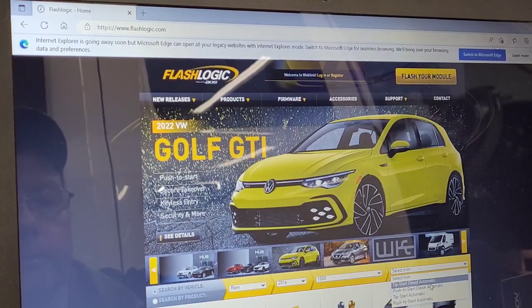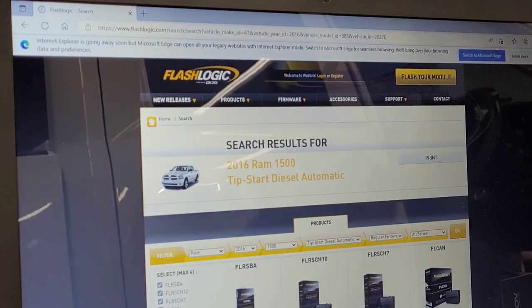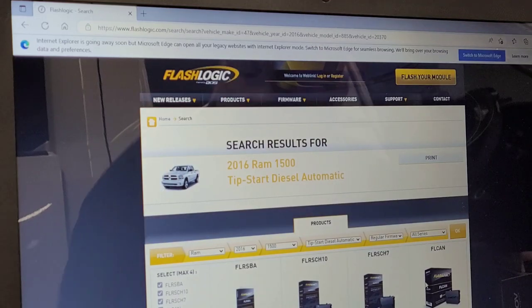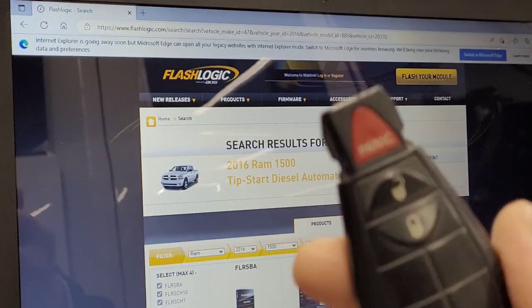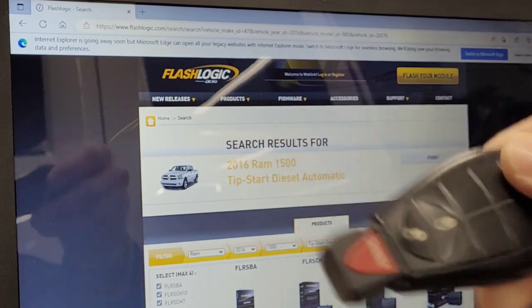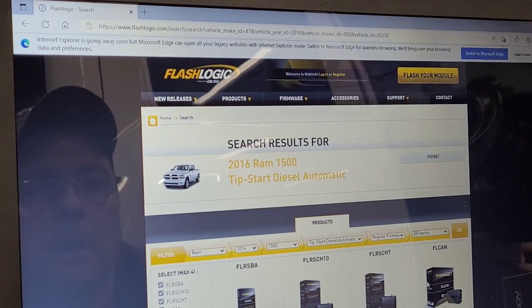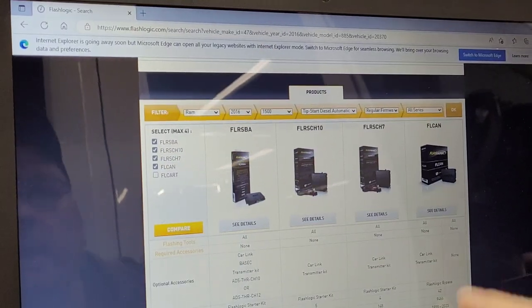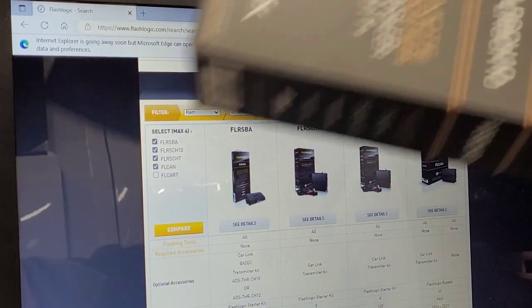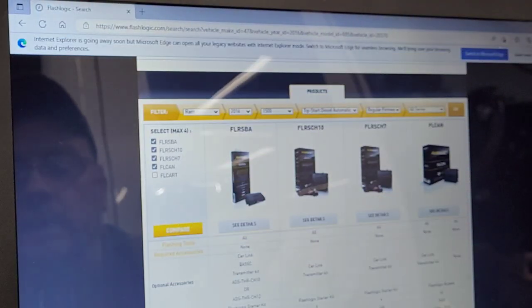When they talk about tip start, we're talking about just where you stick the tip of the key in — that's what they call a tip start. The site says we need an FLRS CH 10, and that's what we've got, so let's get it opened up.